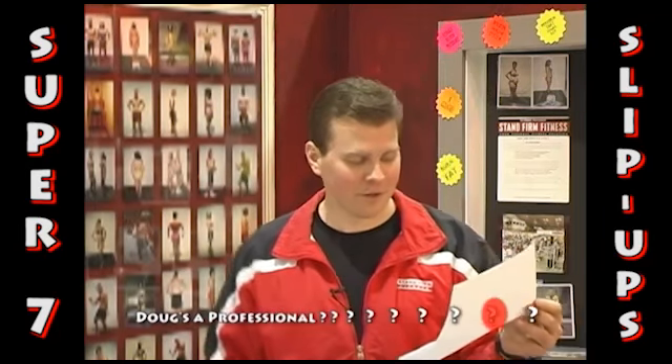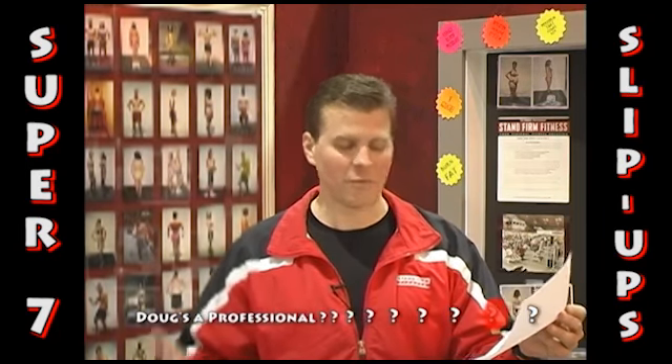Everything about strength training — you'll benefit tremendously from this information. Also, the rest of the DVD will make a lot more sense to you.